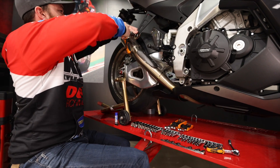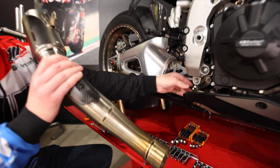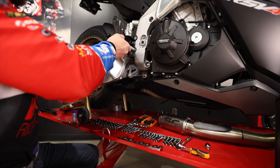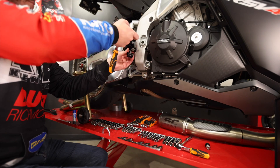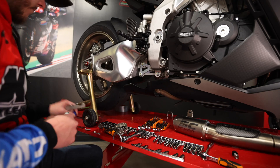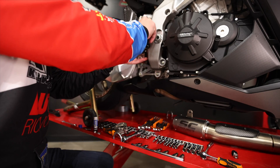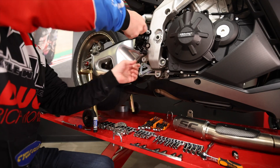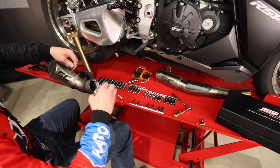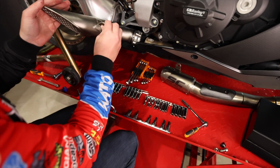First, we have to get the existing CRT off of the RSV4. The GP22 exhaust hanger is going to sandwich between the rear set and the frame, so that needs to come off. You want to make sure and lock tight all of your bolts, and always start them by hand. The pipe clamp goes on first, and then slide the GP22 into place.